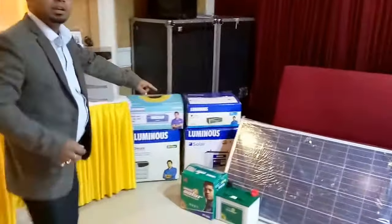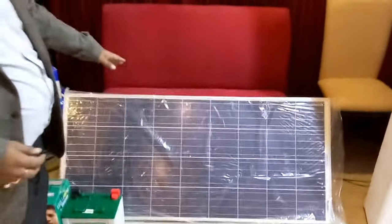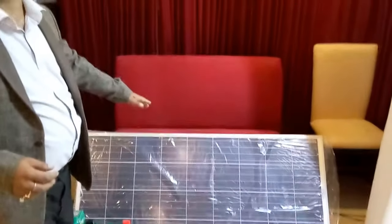You can see this is a 150 watt panel and this is a 12 volt panel. You can use a 12 volt supply and 12 volt system, and this is a 20 ampere battery.